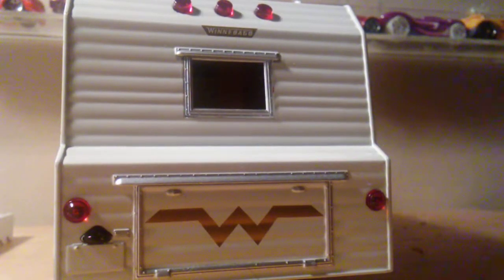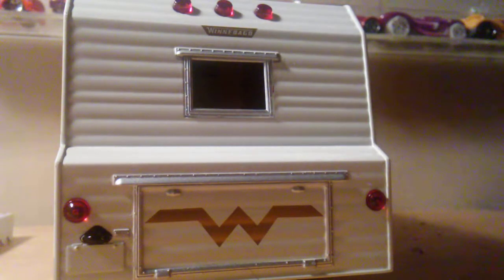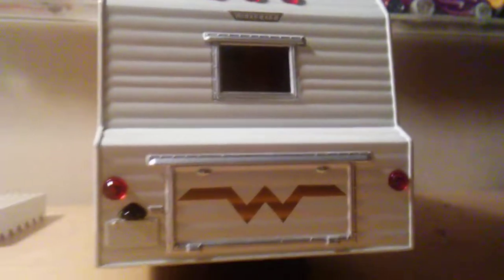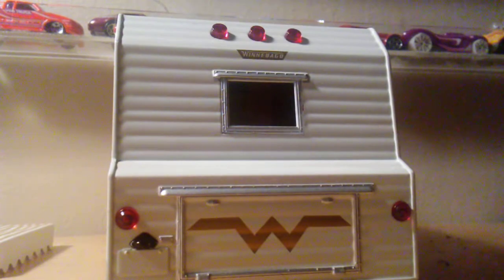Moving to the back — it's a basic back, with a small window since the bed is right there, so you can put a curtain over it. This part right here doesn't open, but I'm not disappointed at all, because after all the great details on this trailer, it's still impressive.